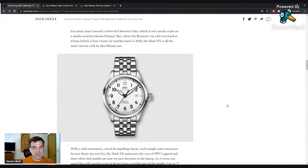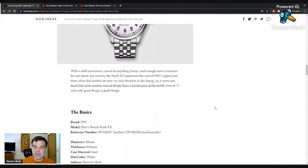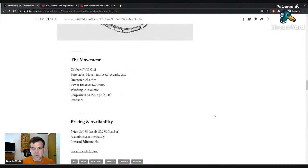Long story short, the no date option is probably the biggest negative. I'm not a huge Type A Flieger fan — I think it's a really nice clean look that appeals to a lot of people, but it's not my personal favorite, which is why I own a Type B. Pricing: $6,150 on bracelet and $5,250 on leather. The only thing that surprised me was the $900 difference to get the bracelet upgrade.